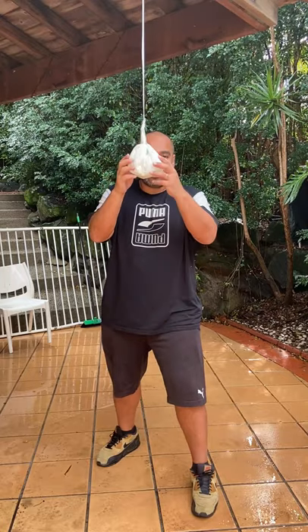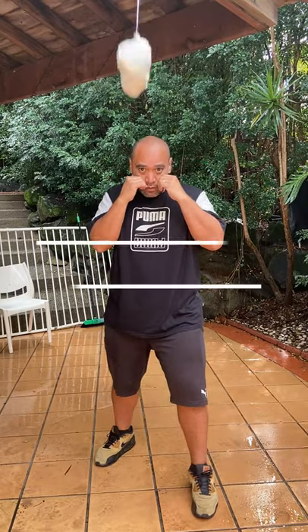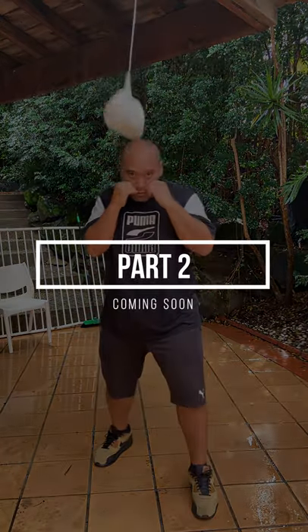Once you get used to that, you're going to start double-slipping. So you're going to go like this: left, right, down, right, left, right.